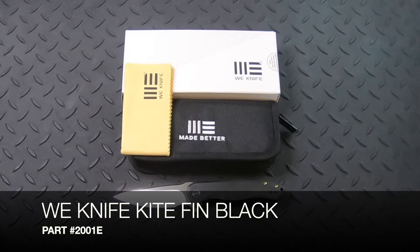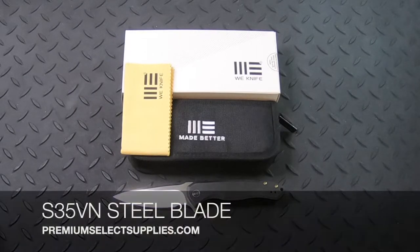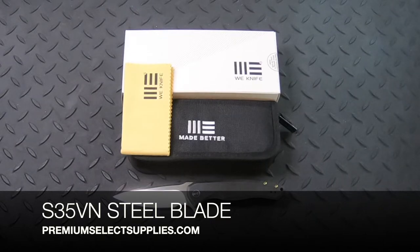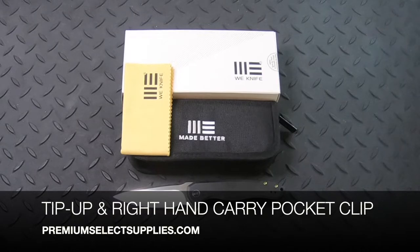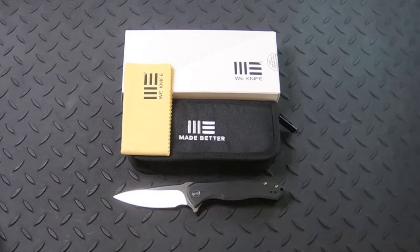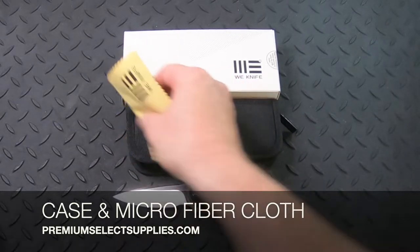The WE Kite Fin knife features a black titanium handle. The three and a quarter inch blade is made from S35VN steel and it's a hollow grind blade. The pocket clip will allow for tip-up right-hand carry only, and it comes with a protective case and a microfiber cleaning cloth.